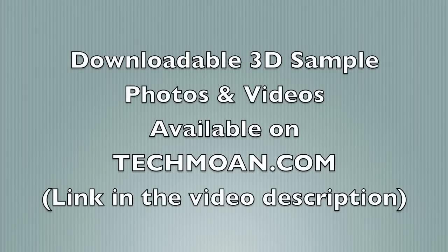As far as this 3D camera goes, if you want to try and view some of that 3D footage, remember you can click on the link in the video description. Thanks for watching.